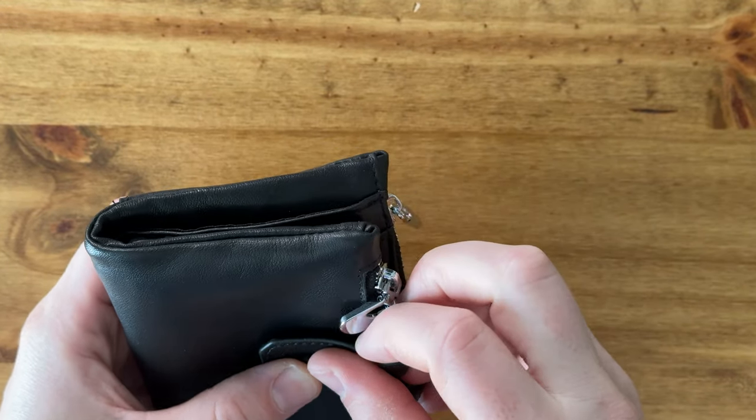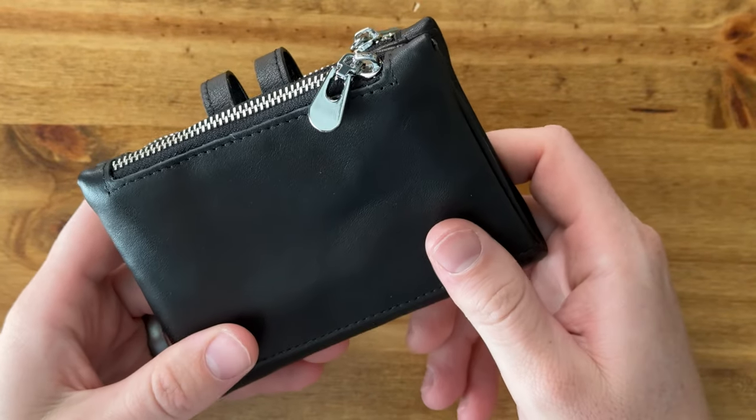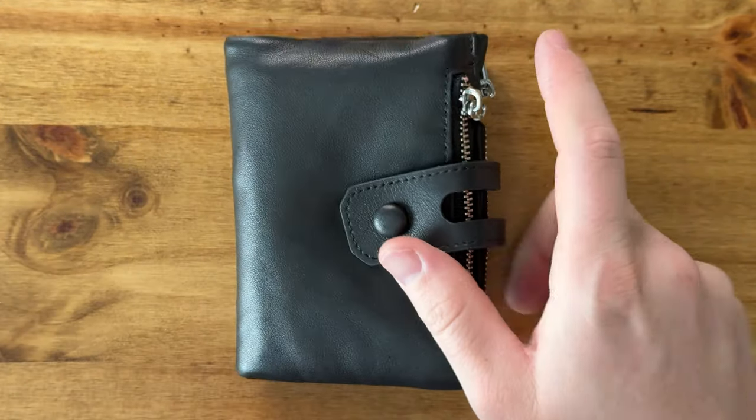Overall it's just a really cool leather wallet. It's super soft, this nice black leather, and really quite something. So if you're looking for something like this, I highly suggest checking this out.